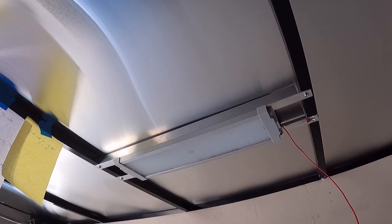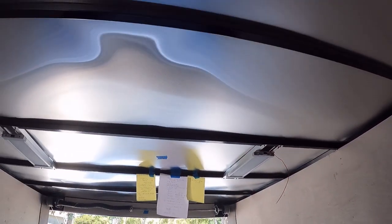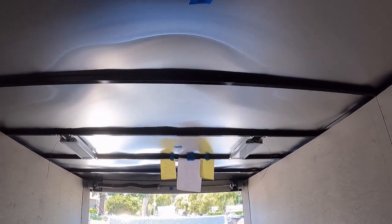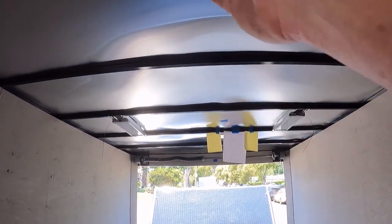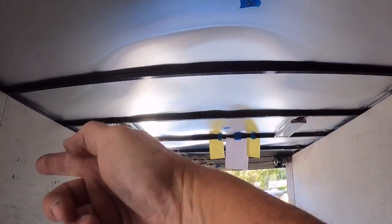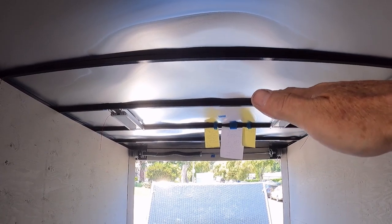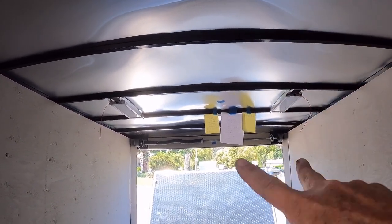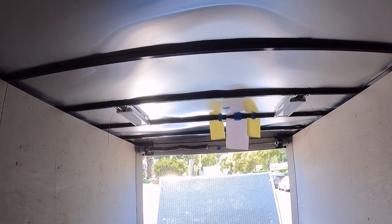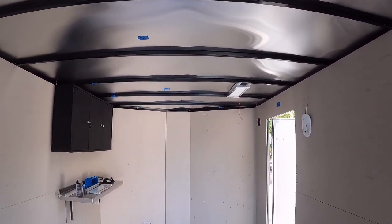The benefit of doing spread lights like this is that you get less shadowing if you're working on stuff. If you do the single row in the middle you will get more shadowing left and right. If you have a side-by-side like this one it's just getting in the middle of the roof, whereas this one's going to be spread out and you're going to get light in both directions. There will be two lights up there the same way.